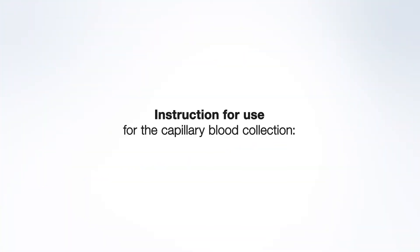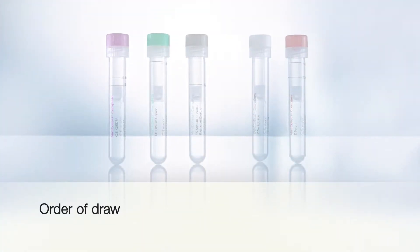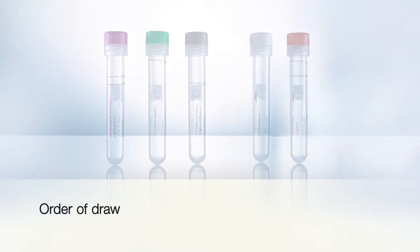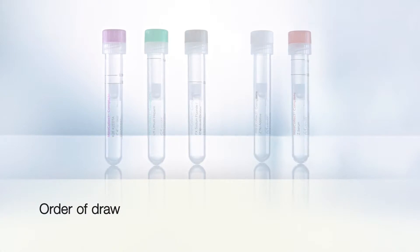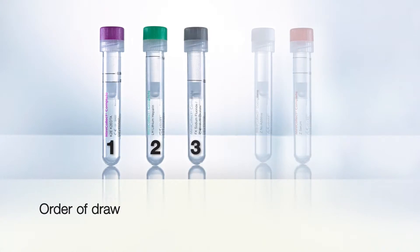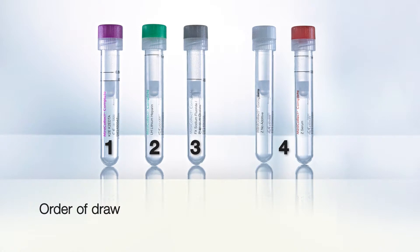Please note the instructions for use for the capillary blood collection. The order of draw for capillary blood collection is different from the order of draw for venous blood collection. Depending on requirements, EDTA tubes are filled first, followed by all other additives, and then serum with and without gel, and no additive tubes should be last.